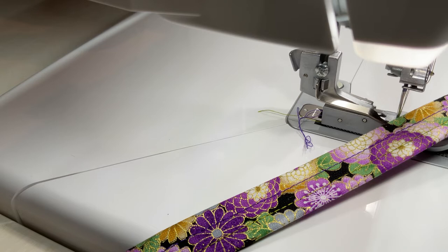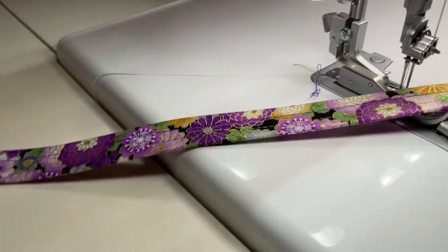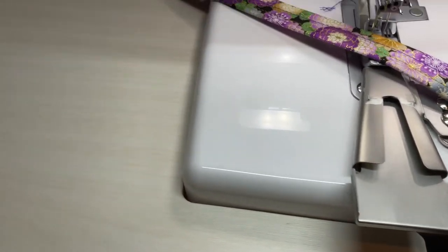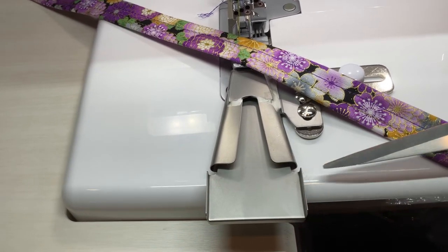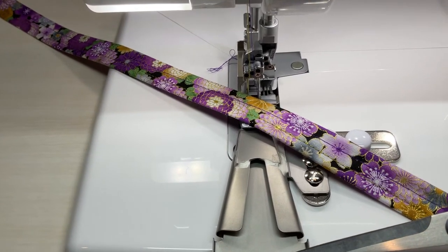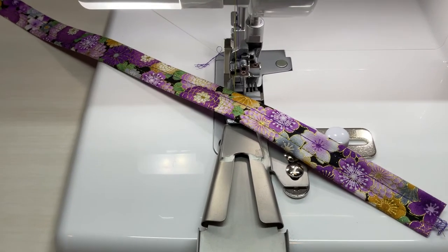I'm using the one and a half inch belt loop binder. When you use the one and a half inch, you're going to cut your fabric at one and five eighths — just a little bit over an inch and a half for that belt loop. It won't fit exactly in, and you know that's correct if your fabric extends just a little bit beyond this little tray right here — that's exactly what you want.